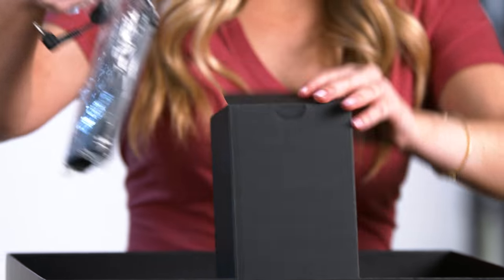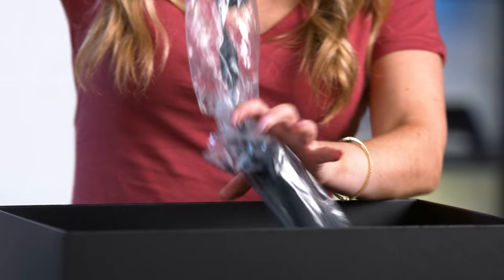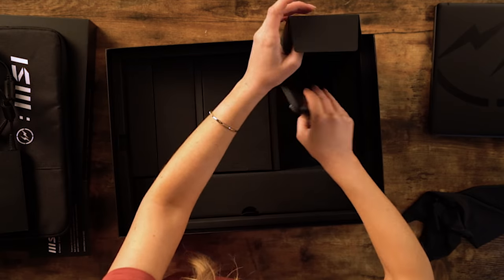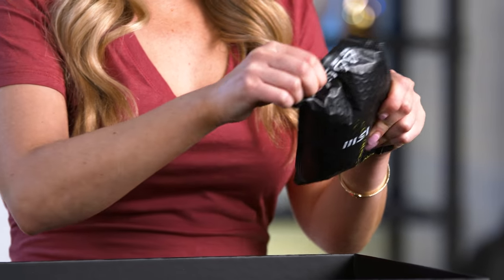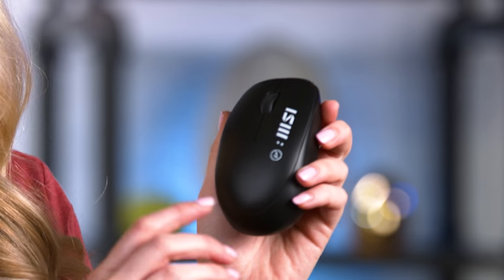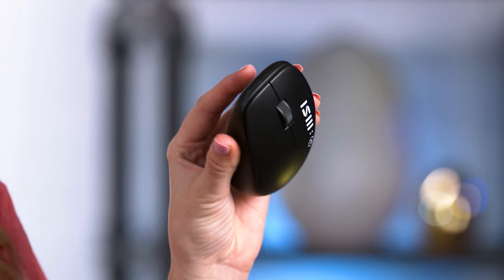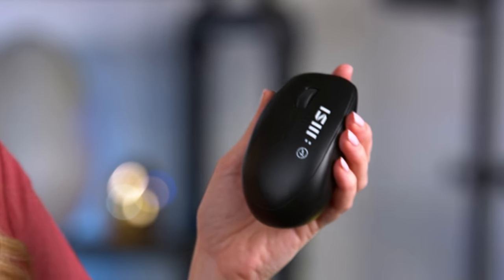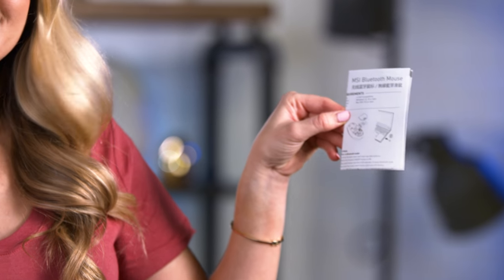Here we have the power cord and this is the AC adapter. It does come with a wireless mouse, which makes sense why this case has so many pockets — you can easily slip this into one of those pockets. It's a lightweight mouse. It does require batteries, so that's going to add a little bit of extra weight, but overall it's not super bulky or heavy and it still has that sleek and modern appearance that the laptop has. Here is your quick start guide for the MSI Bluetooth mouse.